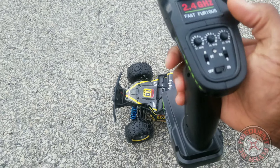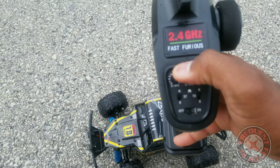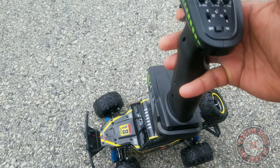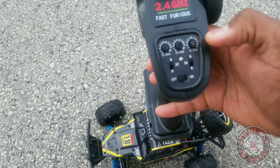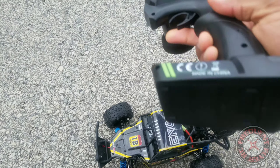Let's get the hood back on and talk about the transmitter. The transmitter comes with steering trim, a knob for throttle trim, and steering rate, so you can tone the speed down for a kid so it'll run a little slower — or you can make it fast too. This thing is pretty fast. You can reverse the throttle channel and the steering channel, and this is the on/off switch. Everything is fully proportional — proportional steering and all.